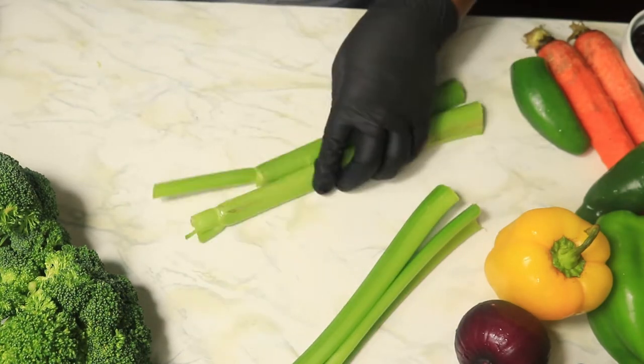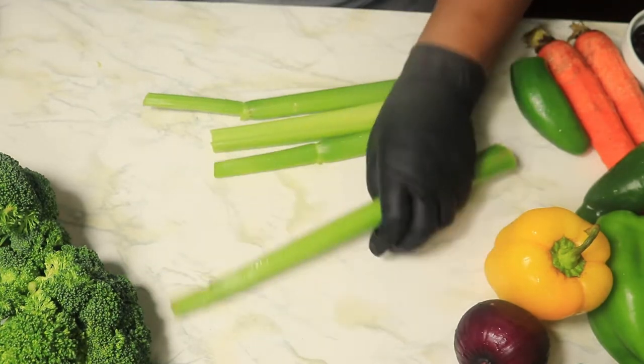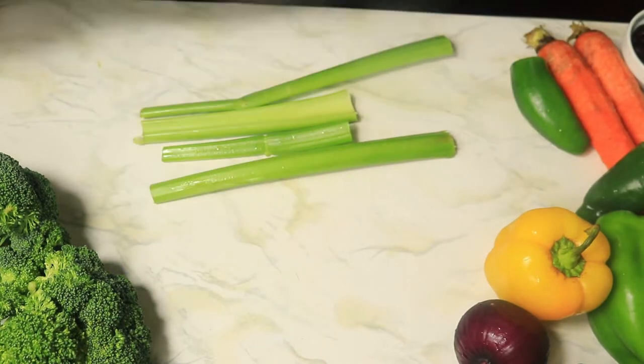Next, the celery. I'm going to cut off the ends of the celery and discard them, then thinly slice the rest and set it to the side.